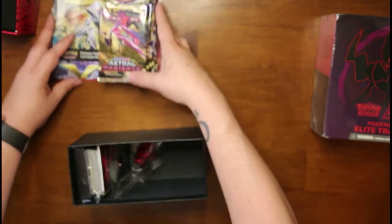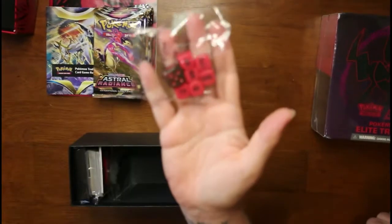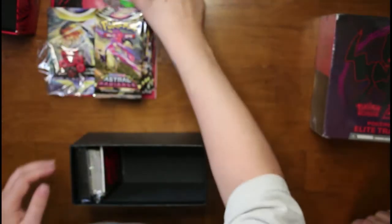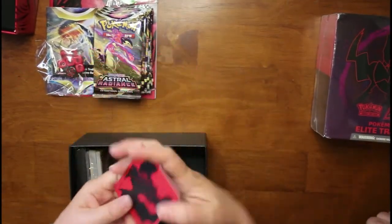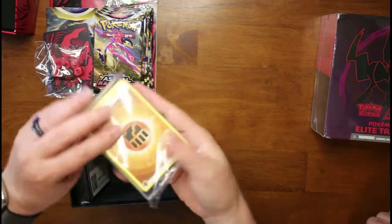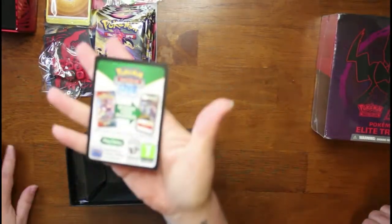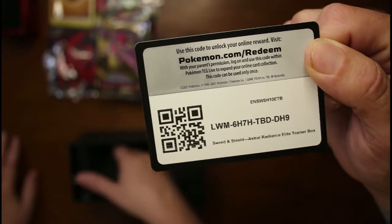Then we've got some dice, some other little stuff, damage counters — damage and poison — and dividers. Then we've got a ton of energy cards, which he's been making 3D cards with. We'll show you those later in the video. And of course we've got our code card — good luck to anybody who gets it, first person wins whatever it gives you.